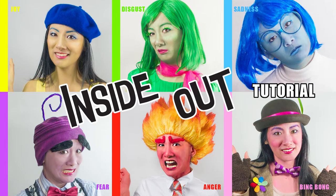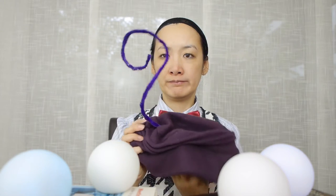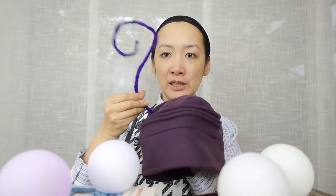Hi and welcome to my Inside Out tutorial video series. This is a tutorial for Fear. I'm wearing a shirt I've had for many years from Zara, and this vest is actually a tank top from H&M that I picked up in the summer sales. The bow tie you can find on my Etsy store, Shamel Designs. For my head, I'm going to wear a hat I found in a thrift store with a little thing I made with pipe cleaners.